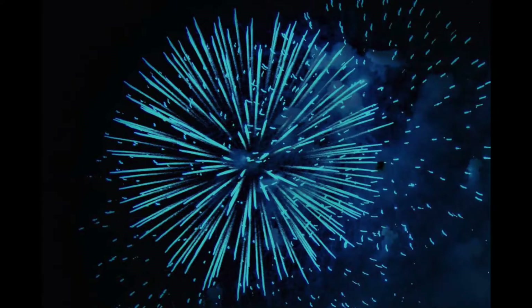In fireworks, one of the most elusive colors is blue. That is the hardest color to create by far. And of course, that's the color today that I want to try to make.